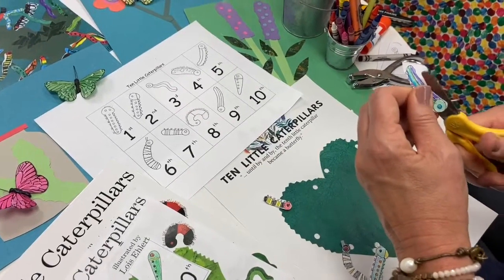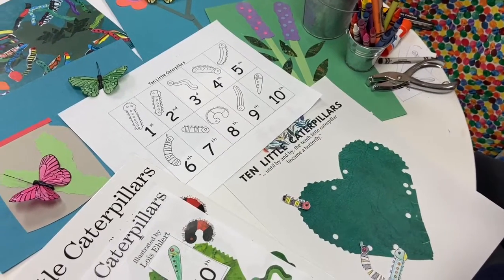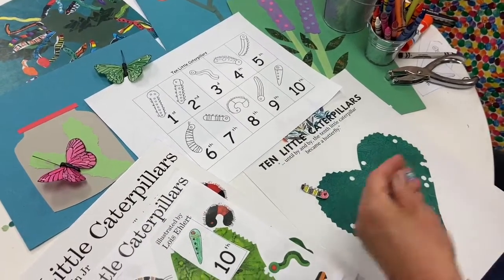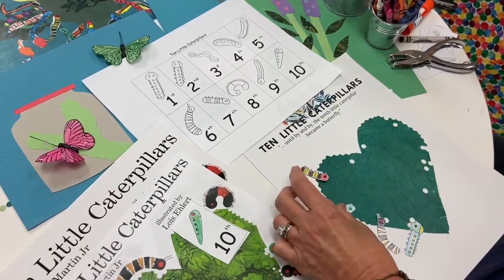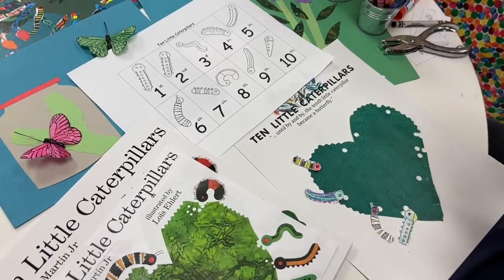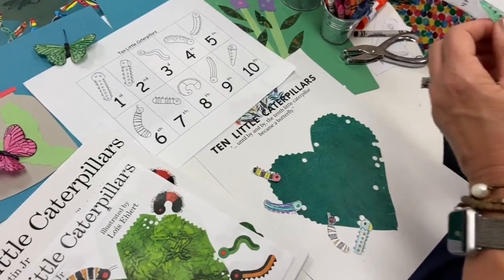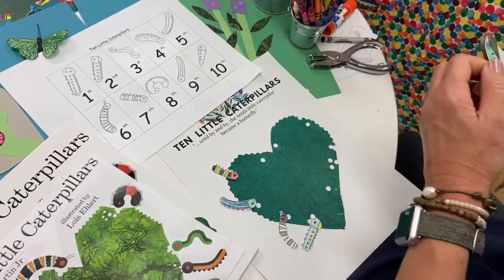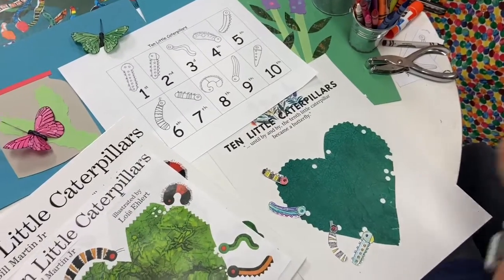Their whole purpose is to munch, munch, and eat, eat — enough so that their little bellies are full for the time they spend in a chrysalis. It's almost like when bears hibernate and have to live without going out for food. They need to eat all their yummy leaves and things before they go into the chrysalis, and then they emerge as a beautiful butterfly.